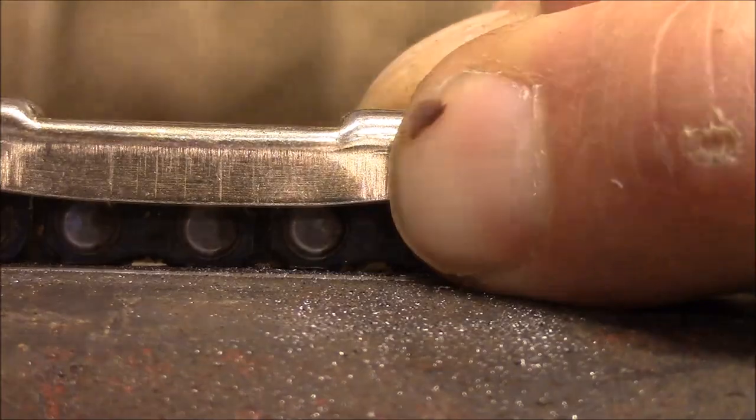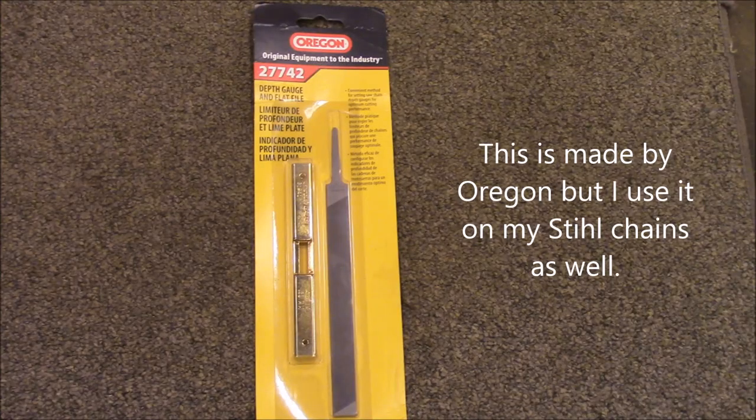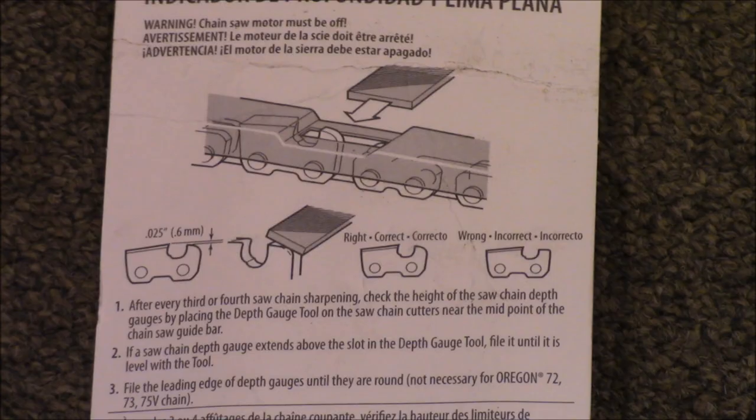Hope that helps. There you are — you can see how it's done with your grinder. And you are ready for everything.